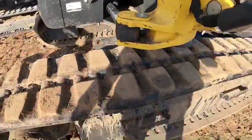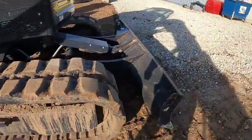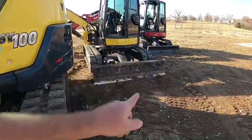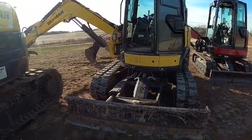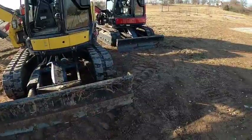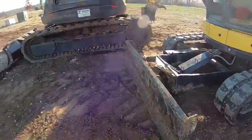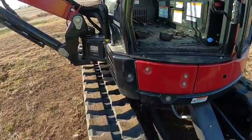It definitely did its thing while we were out there. This one does not have the angle blade and it is not float. The SV40 by the way is float — I think they're all factory float from now on, all of them are going to have floating blades whether it's an angle blade or straight blade. The tracks are always in line with the blade on all of them, even the big SV100.